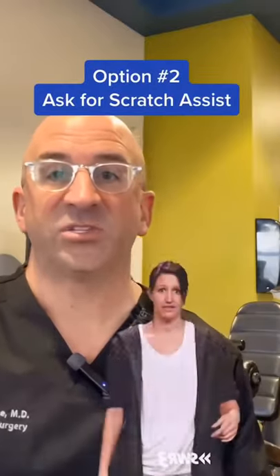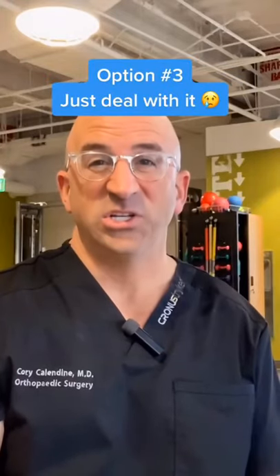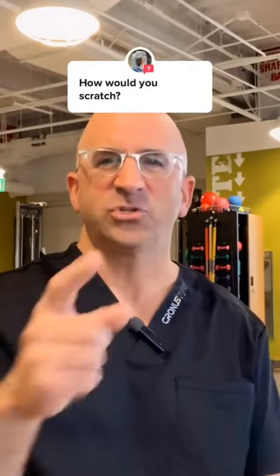Another option: I ask someone else in the operating room to come over and scratch my face. I know, kind of gross. If all else fails, you just put up with it — and it's not comfortable. How would you scratch?